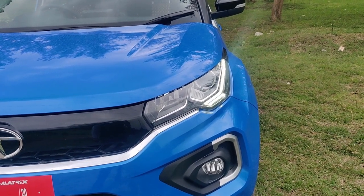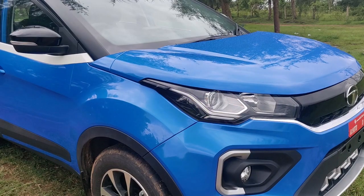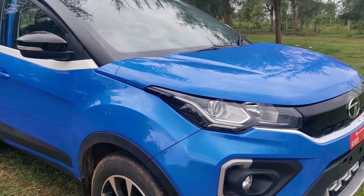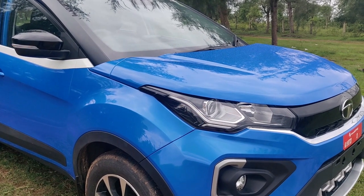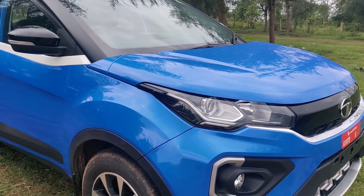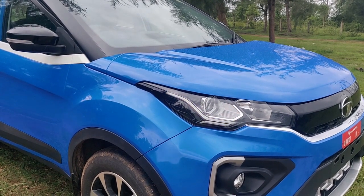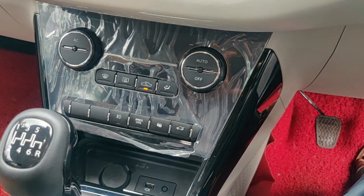If you turn on the indicators, I will show you what happens. The same DRL lights blink in amber color for turn indicators, so the same lights have two features — one is DRL and one is indicators. They are fantastic and very beautiful.